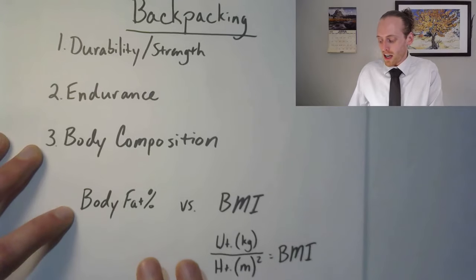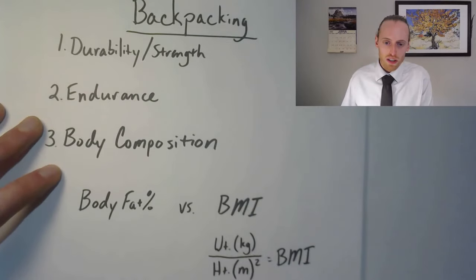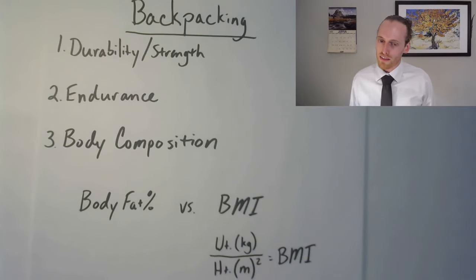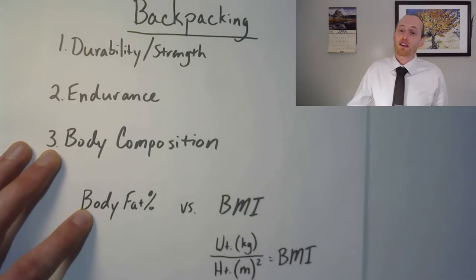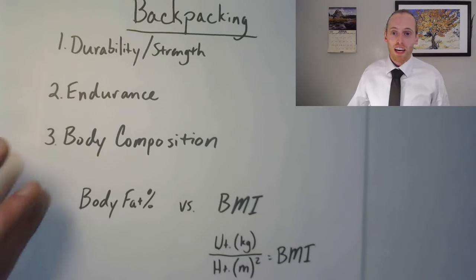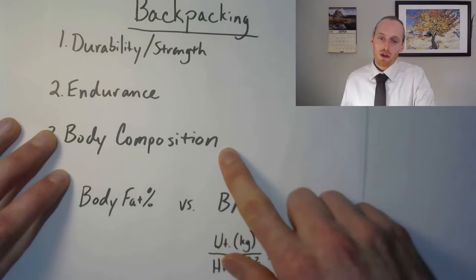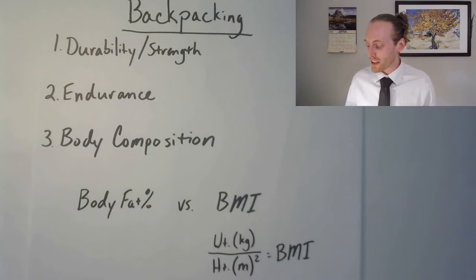We can do body fat testing to see how much lean mass you have and how much fat mass you have, and based on that number we can tell you if you're healthy, if you need to lose some weight, or if you need to gain some weight — because you do need a certain amount of fat mass. So if you had 40 pounds to lose, well that's your backpack. You could start losing that body fat and then throw your backpack on — you're just the same as you used to be. If you have 50 pounds of excess fat plus a 30-pound backpack, you're carrying 70 pounds — that is a lot to carry.